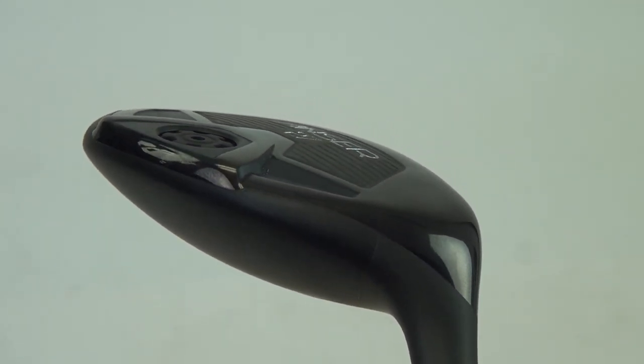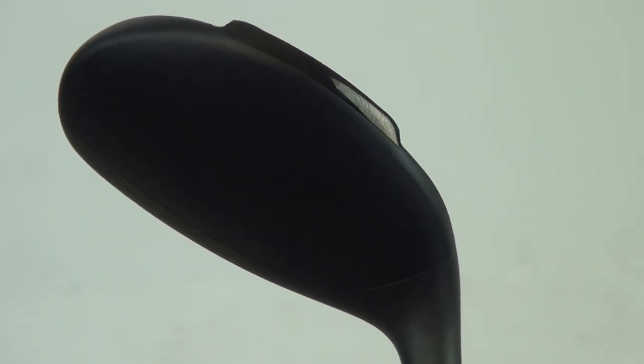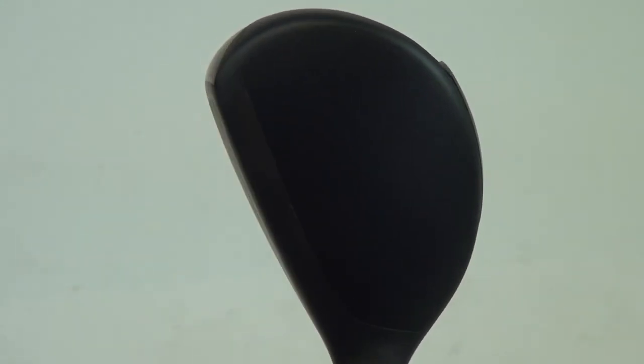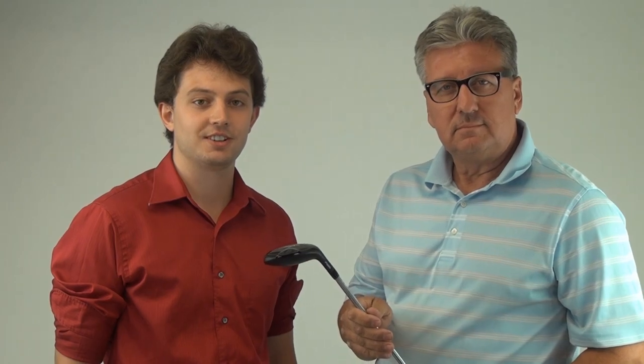In the 17 and 20 we've moved the CG to help get the ball up in the air easier, and in the 23 and 27 we've moved the CG around to create the optimal launch to maximize the distance and direction for this particular golf club. Thank you very much, Paul. Find yours at SecondSwing.com today.